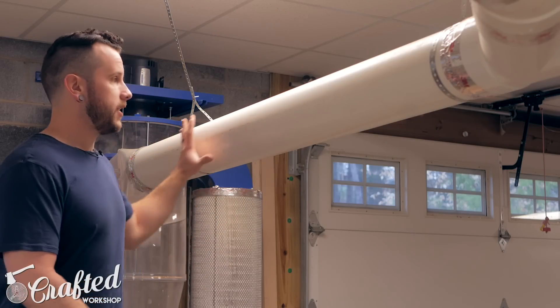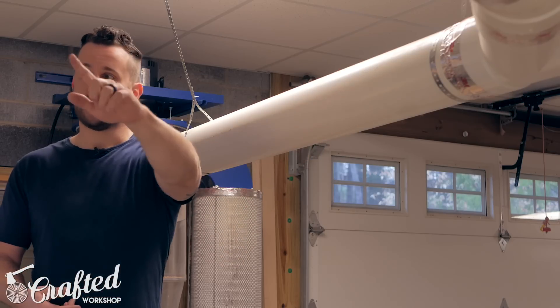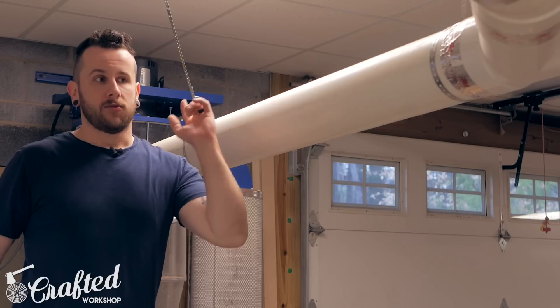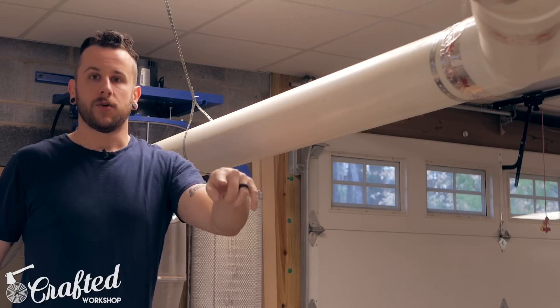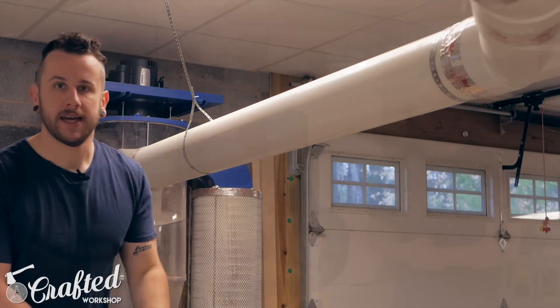One very important part of this kind of system: you need at least five feet of straight pipe coming right off the dust collector to reduce any turbulence that would reduce the efficiency of the system. That's why I have five feet of straight pipe here. From there it branches off — one goes to my table saw and miter saw, and then the rest goes to the planer, drum sander, jointer, and bandsaw.